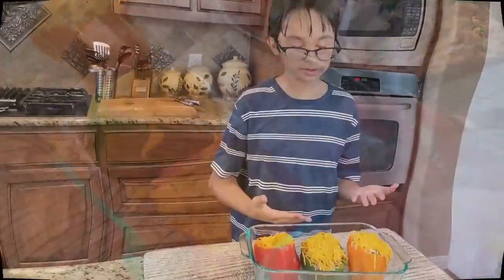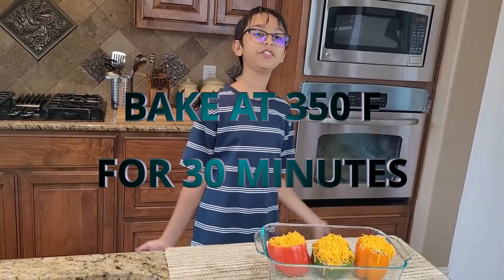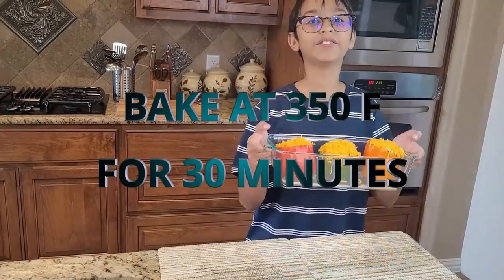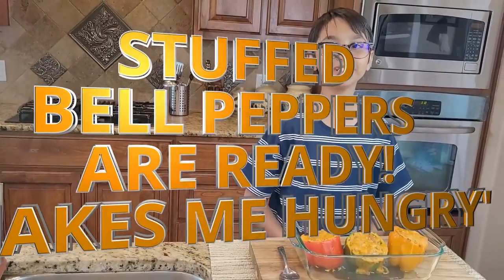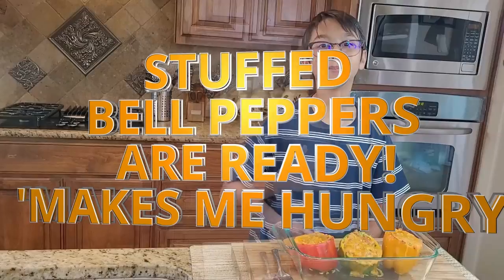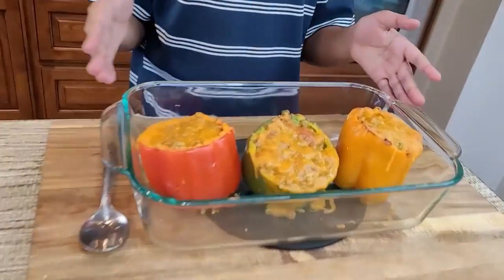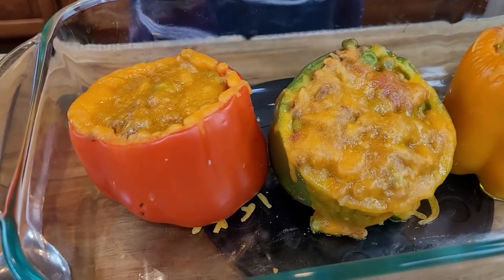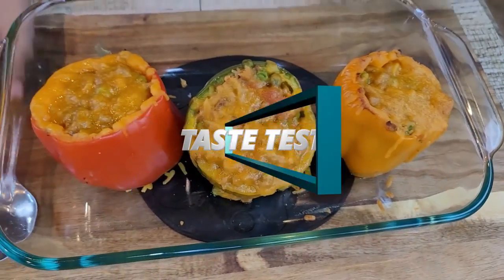My stuffed bell peppers are ready to go into the oven. Bake at 350°F for 30 minutes. This delicious stuffed bell pepper came out all baked up with melting and bubbly cheese — it makes me hungry. It came out with beautiful texture and I love the colors. Looks yummy! Now it's time for the taste test.